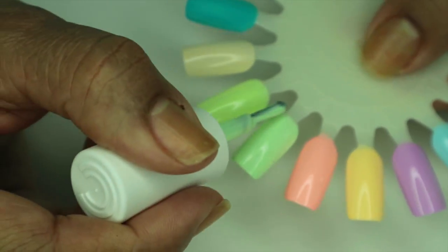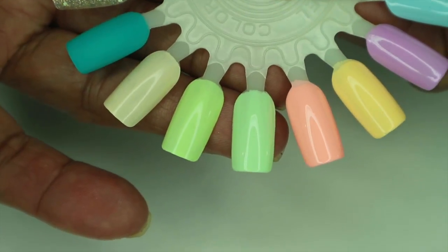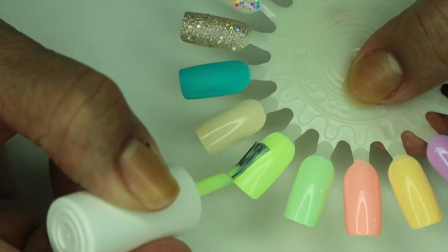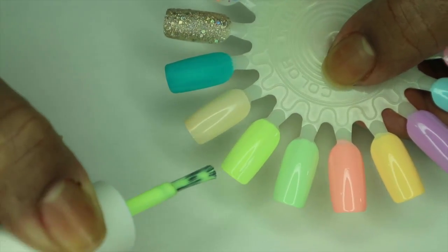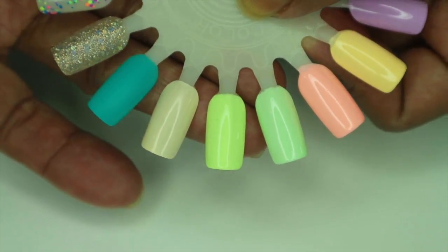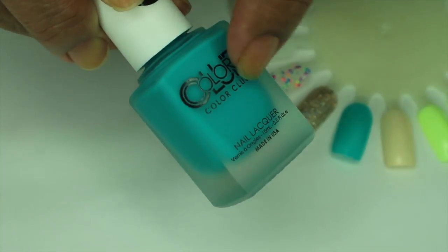I think 'Till the Record Stops' is going to need one more coat because I still see a little bit of streakage even though I keep going over it. 'Under the Black Light' — that's going to require one more coat also. Now let's do 'Party Till Dawn' again — this is the matte one and it's in a matte bottle so you know that it's matte.